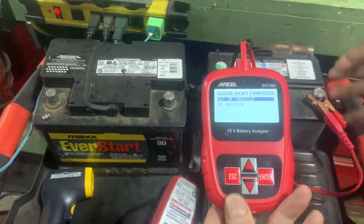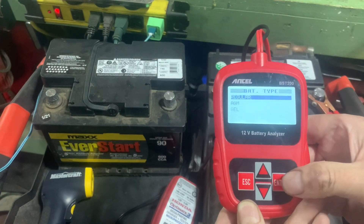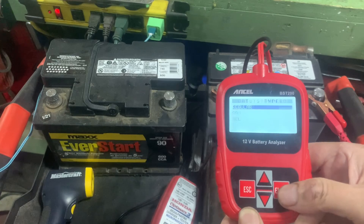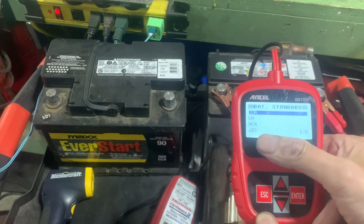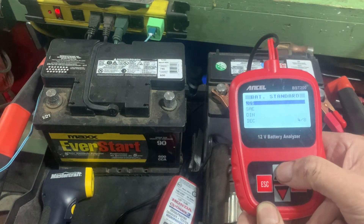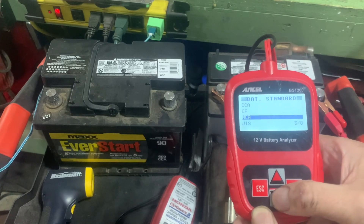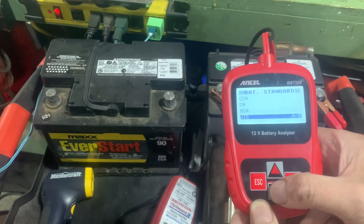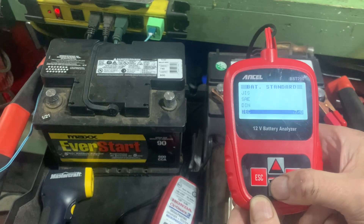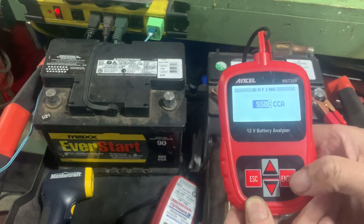In vehicle or out of vehicle - these batteries are out of my Miatas, the vehicles are in storage, so let's do out of vehicle. Type of battery: regular, AGM, or gel - these are just regular wet cell batteries. Then it asks for cold cranking amps, cranking amps, MCA, JIS, and others. I always just use cold cranking amps, so we'll hit enter there.